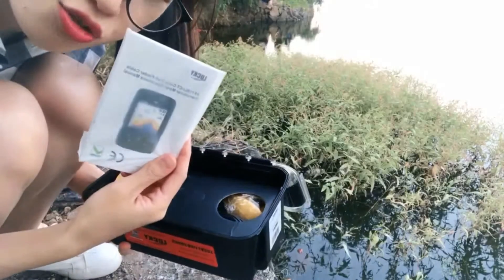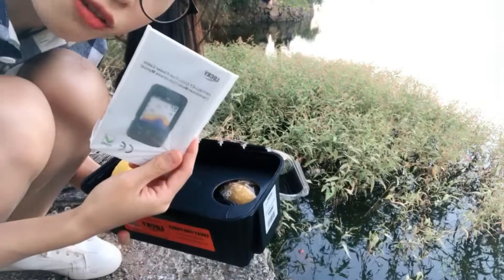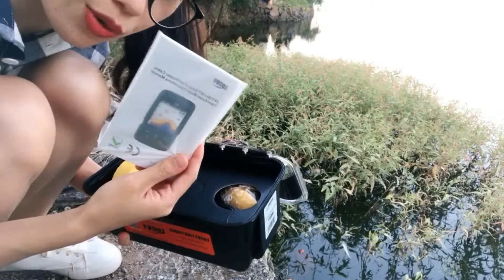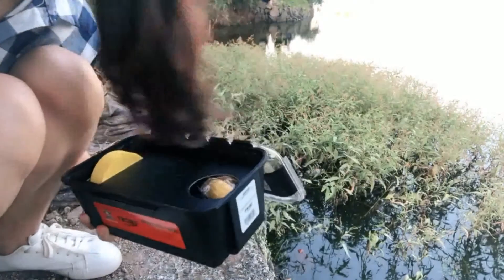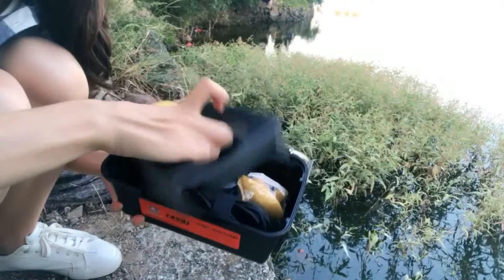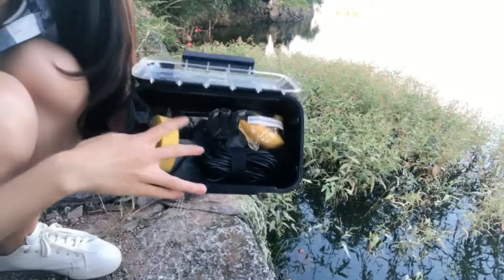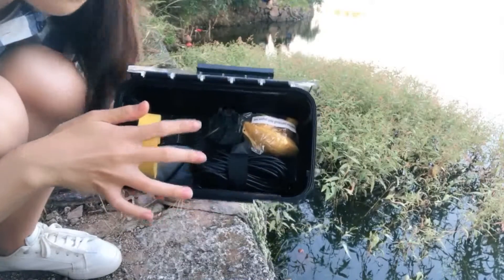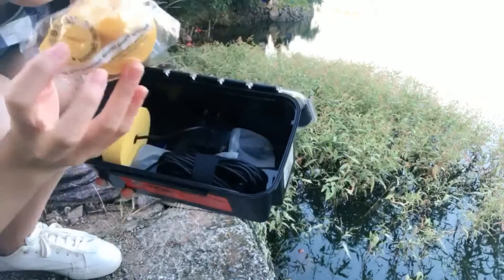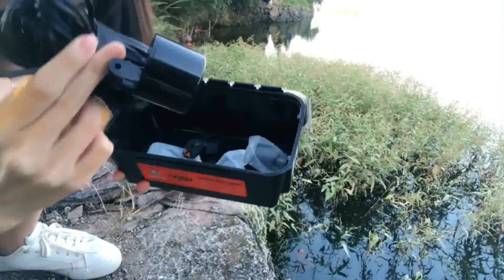And then the instruction booklet — it's very convenient, all the functions will be written in this book. Next, you can see all the accessories: wireless sensor and transducer.